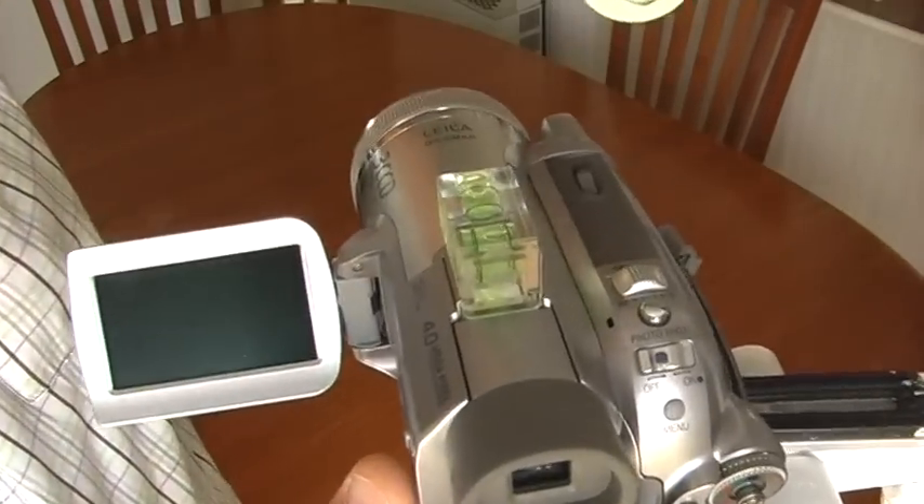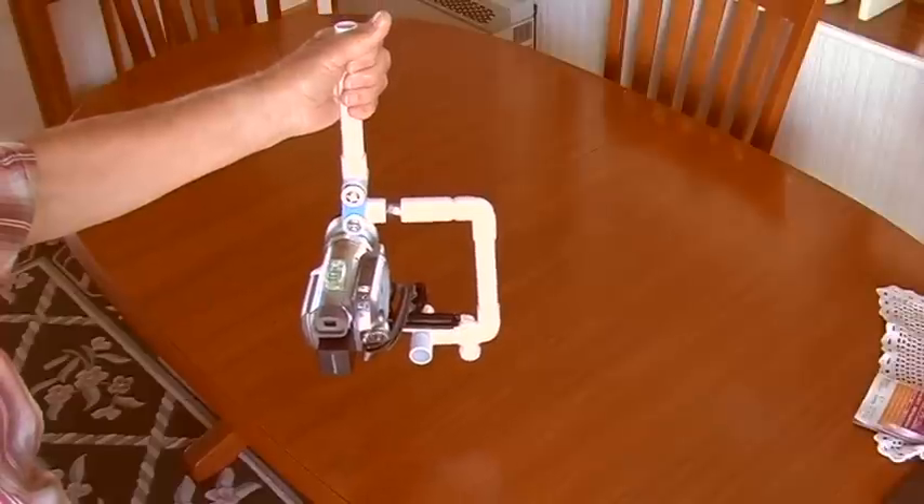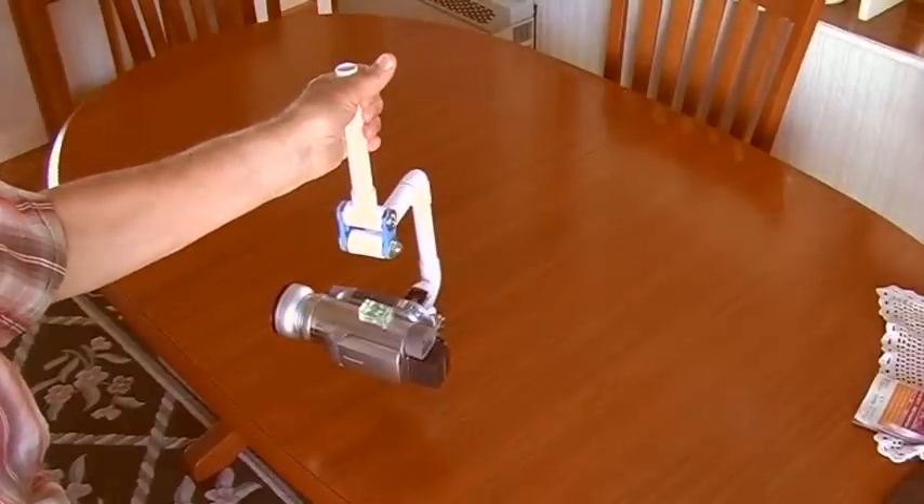It is very important to set the levels correct. And to finish, handling and smooth walking needs practice.